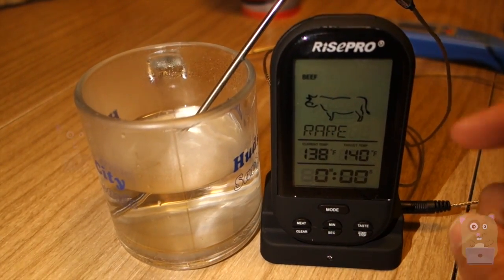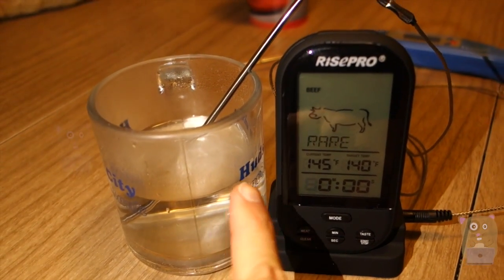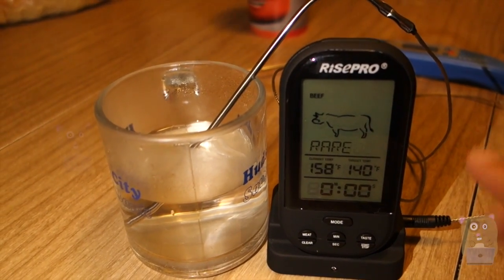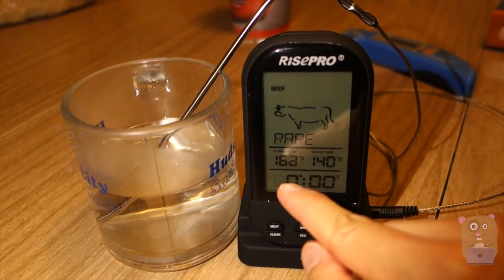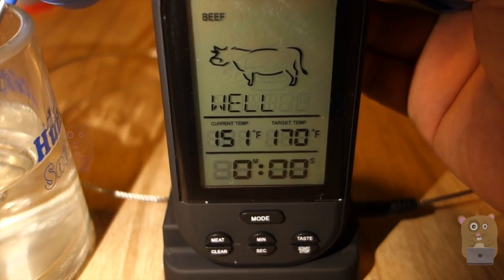Currently I've set it to beef, also rare, so the temperature should be 140. I placed the probe in hot water that's more than 140, and if it exceeds the designated temperature, it'll start beeping. I found the temperature sensor on the RISE Pro thermometer to be accurate.